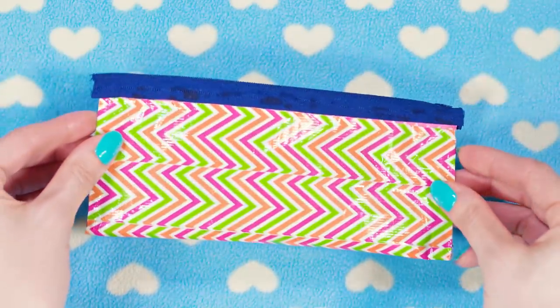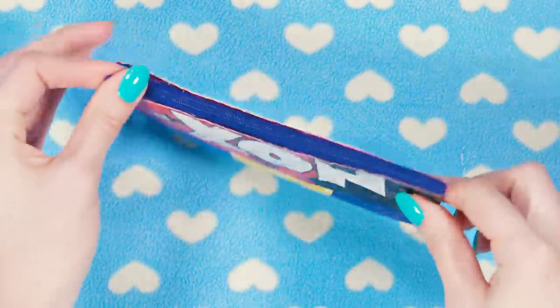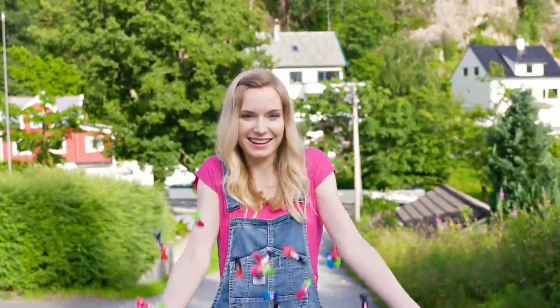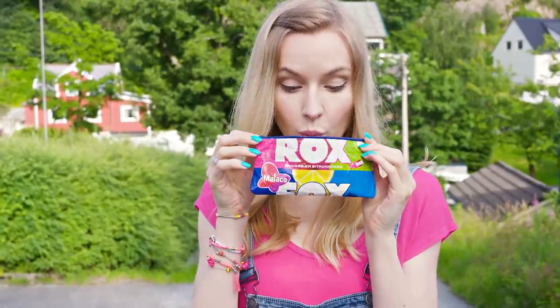Isn't this the cutest thing ever? Candy bags are always so colorful and pretty, and the fact that you can turn the wrapper of your favorite candy into an amazing pencil case is just the best thing ever. With this one you would totally win school's most creative pencil case award if such a thing existed!